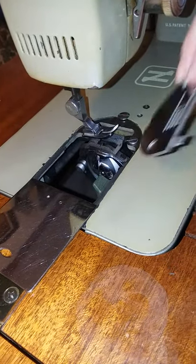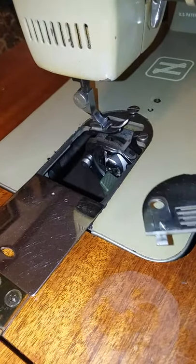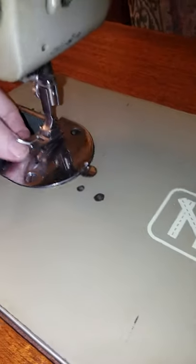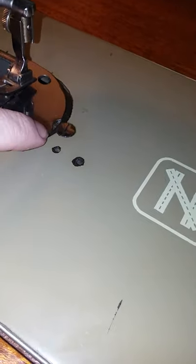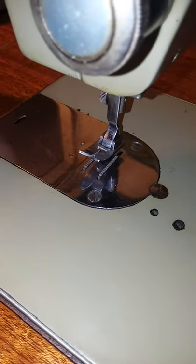I just removed the needle plate. One of the other special features of the old Neckis is that you don't have to use any tools to access and clean your feed dogs, get down to the bottom area, or change your needle plate. There's a little opening in the needle plate so you can slip it under that screw, flip it over the other one, and when it slides back, the spring helps hold it all in place perfectly.